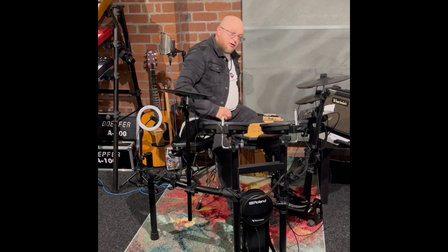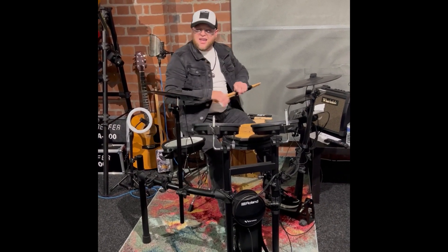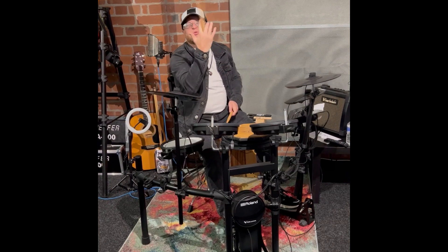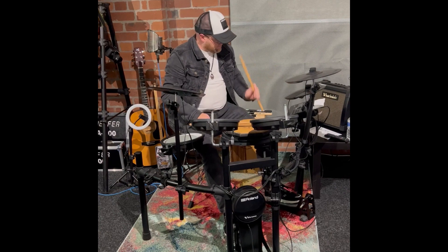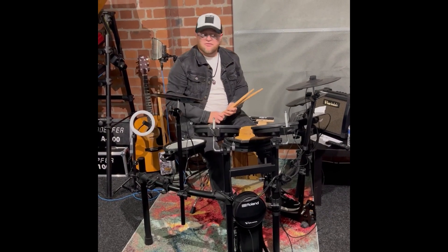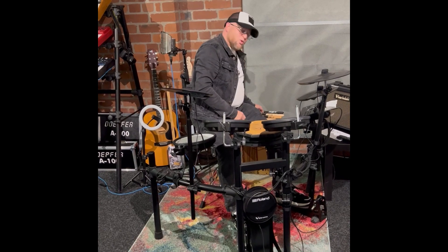Now we move on to the bigger, more badass stuff. We've got the 2B — the 2B for the heavier, really heavy rock. It has a sweet kind of feel to it, really nice, good size, good grip. Very responsive stick, great for that really heavier kind of feel.